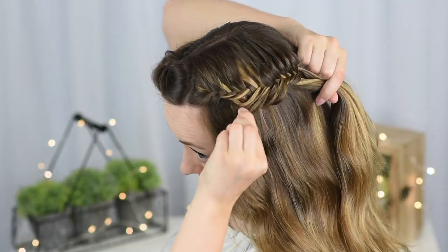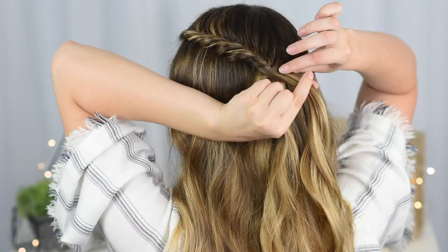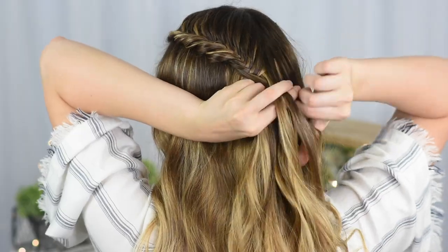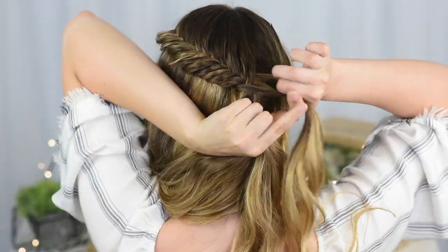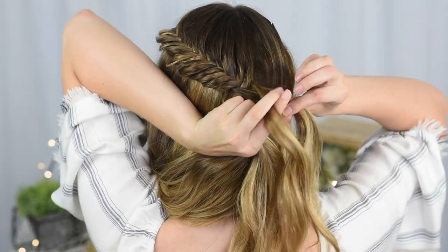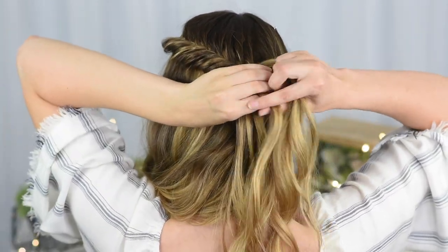Every so often I like to go back and carefully pull on the bottom edge of my fishtail to give it more volume. Once you've reached the back of the head, stop adding in new hair and continue with just a regular fishtail braid until you reach the end of the hair.